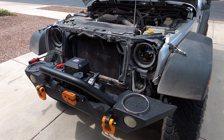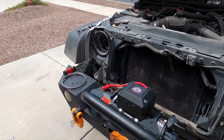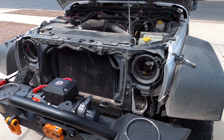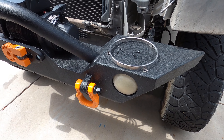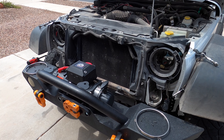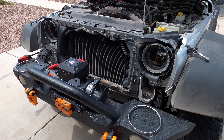Here we've got Connor's 2007 JK and we've already got the grill off and the headlights out. There are enough YouTube videos showing you how to take a grill off that we didn't need to go through that whole process. Today we're going to be replacing the headlights and these old worn-out fog lights with brand new LEDs with the daytime running light and the turn signal option. Let's take a look and see what's inside the box.